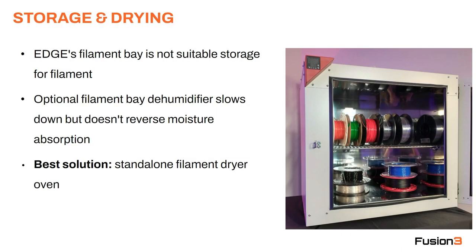The filament bay on the Edge is not suitable for long-term filament storage — it's not airtight and it's not designed to remove moisture once the plastic has absorbed it. We do have an accessory that goes in the filament bay that is a dryer or dehumidifier, which will slow down the rate of absorption, but it will not reverse that moisture absorption. The best solution we recommend is a standalone filament dryer oven or a low-temperature oven.